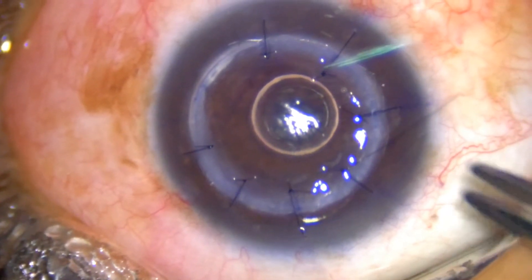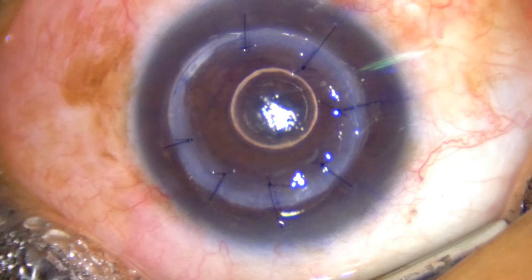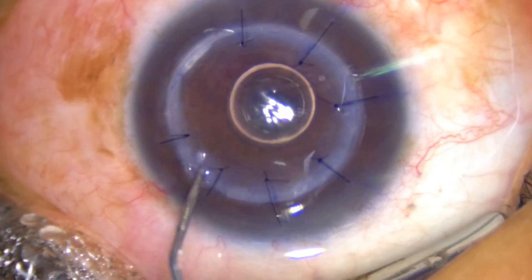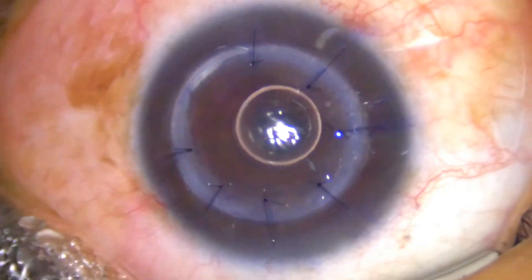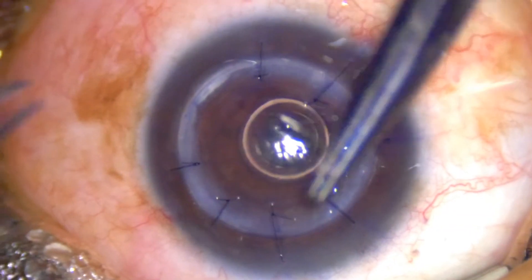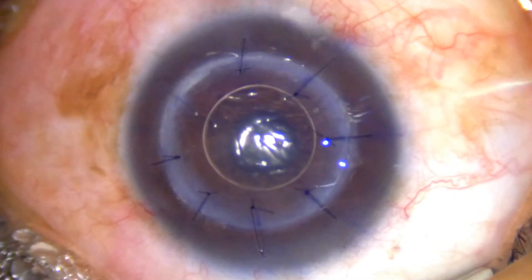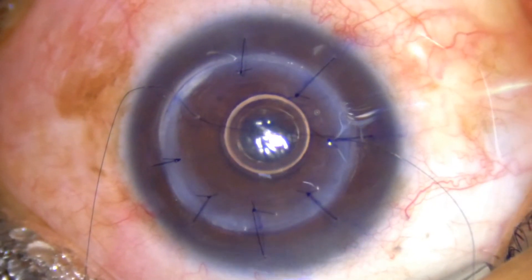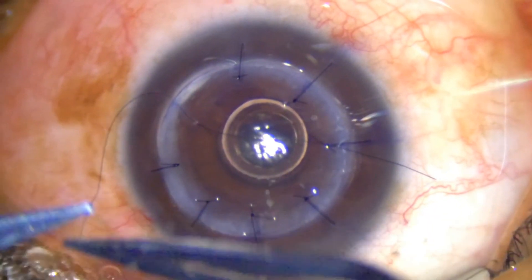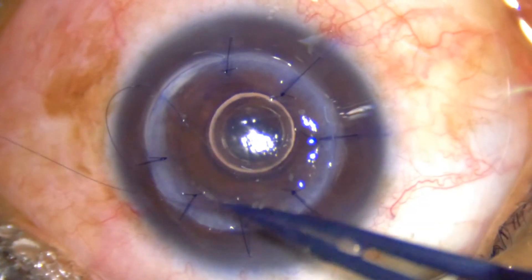The air bubble at the end of surgery is very regular and circular, which shows that the tension on all sutures is quite good.